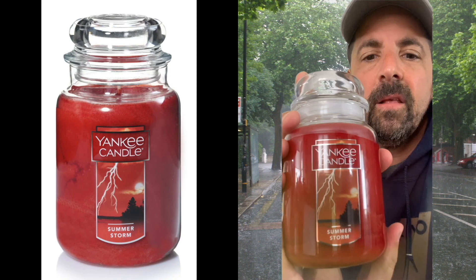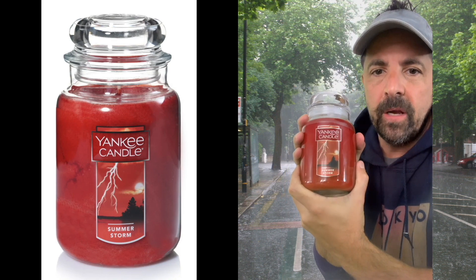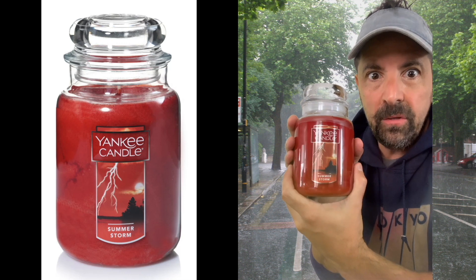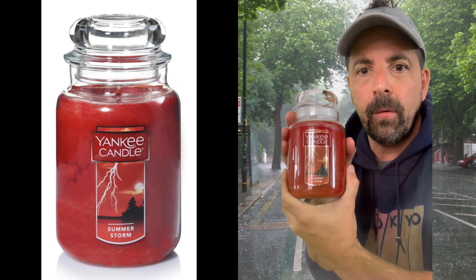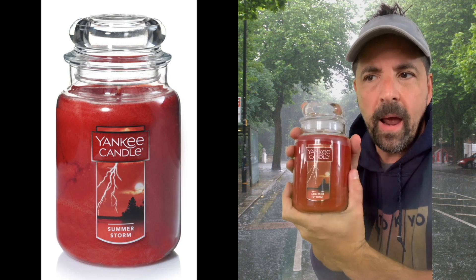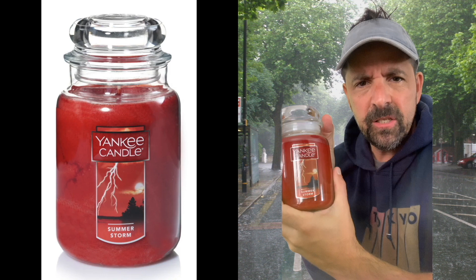The cover, as you can probably see next to me here, features a red sky with a sun, also a lightning bolt striking what looks like a body of water, and there are some trees in the corner. It's got cool artwork — like a summer storm, like a sun shower. This candle also has a nice red, crimson-colored wax.